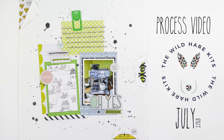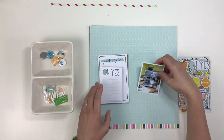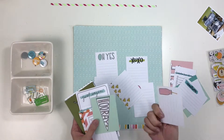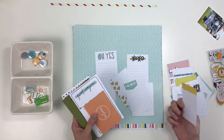Hello everyone, it's Iris here with a layout for July using my Wild Hair Kit. This one was comprised mostly of Project Life cards from the Project 52 Rad Edition and the chipboard, as well as a few other things, and it is just a juicy fun combination.